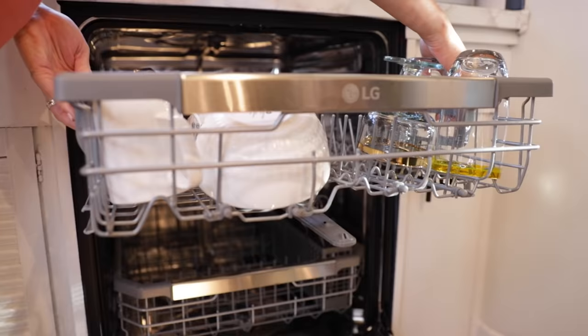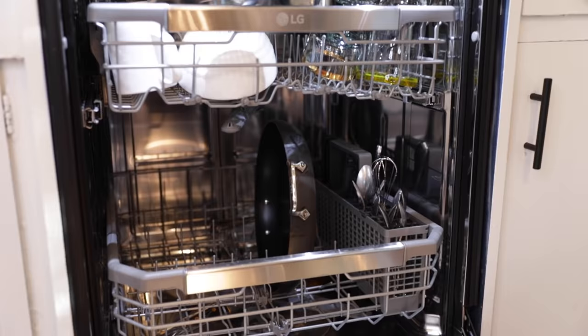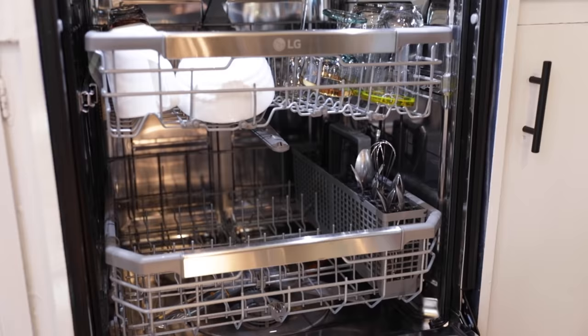One of my favorite things about this dishwasher is the Easy Rack Plus. I love it because if I have long stem wine glasses, I can push this rack lower to make it a little bit more spacious for the wine glasses. I can also make it a little bit higher if I have bigger pots and pans, so I can actually fit everything in this dishwasher no matter what I need.